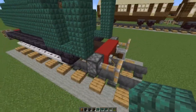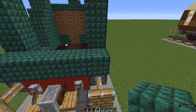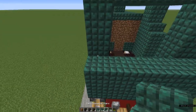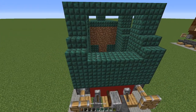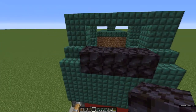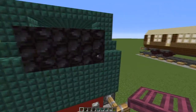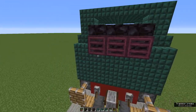Now for the tender. On top of the red concrete and the buffers, place dark prismarine blocks to a height of two. Then dark prismarine stairs at either end. Now instead of dark prismarine, place three blackstone blocks between the stairs and on top of them blackstone slabs. Next to the blackstone blocks, place three crimson trapdoors and fold them up.